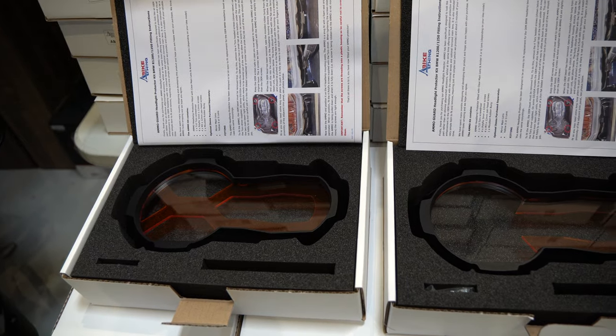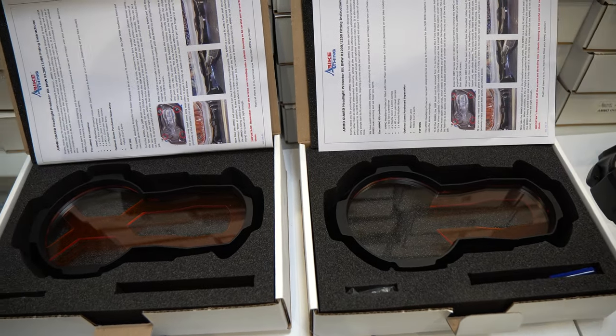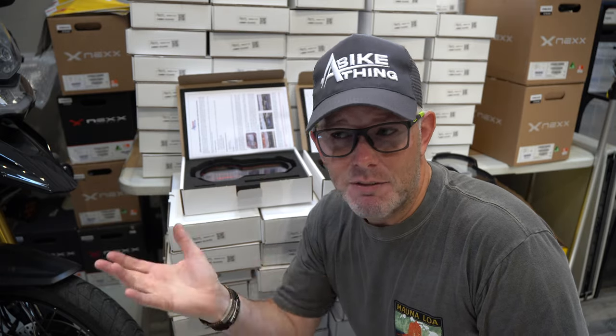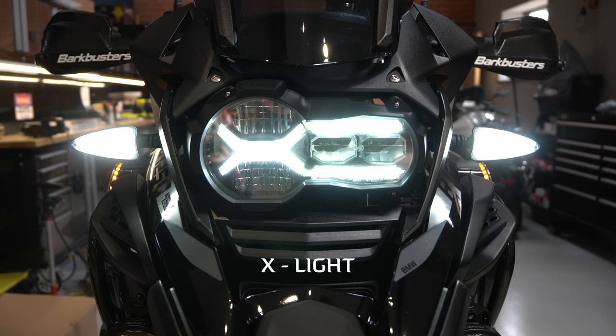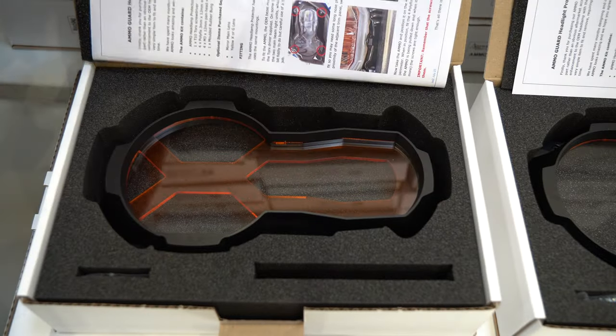I wanted to show you both the X and the G light here. On the left I've got the X and on the right I've got the G light. A lot of people don't know whether they want the G or the X, or even what they've got on their bike. If you've got a bike which is pre-2021 — before the adaptive headlight — it's got a C-shaped horseshoe as a DRL, and that's known as the G light. From 2021 onwards BMW introduced the adaptive headlight that dips and goes around corners, and it's got an X-shaped DRL — like a tuning fork with an X. That's the difference between the G light and the X light.